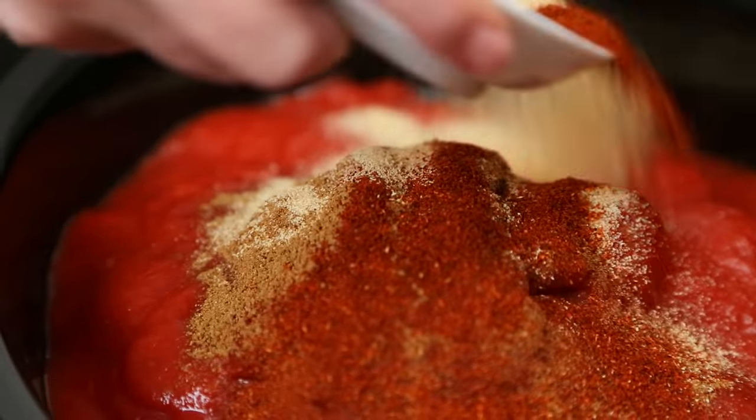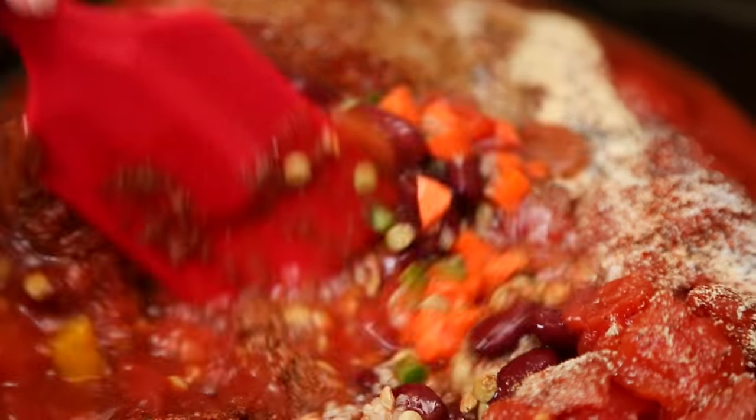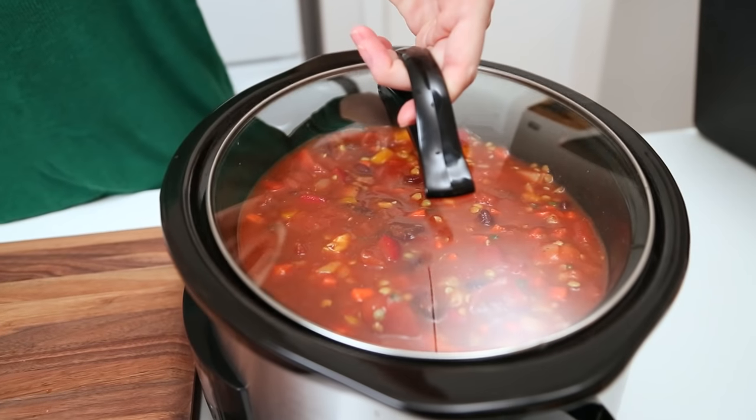Then I'm just gonna season this up with some beautiful chili spices — I've got some chili powder, some ground cumin, and some garlic powder. I'm going to finish this all off with some salt and pepper, give it a good stir, and then set my slow cooker on high for three hours. You could also cook this low and slow for six to eight hours — totally up to you.